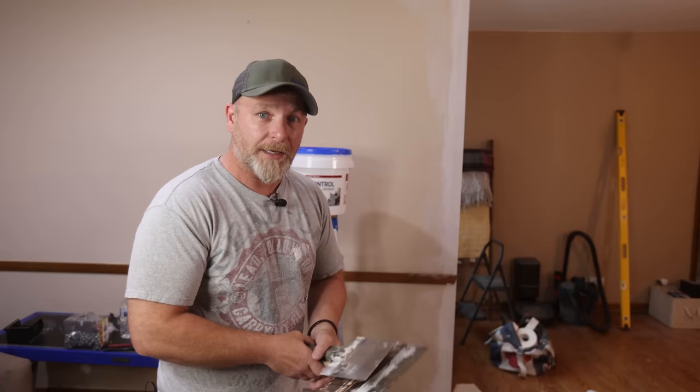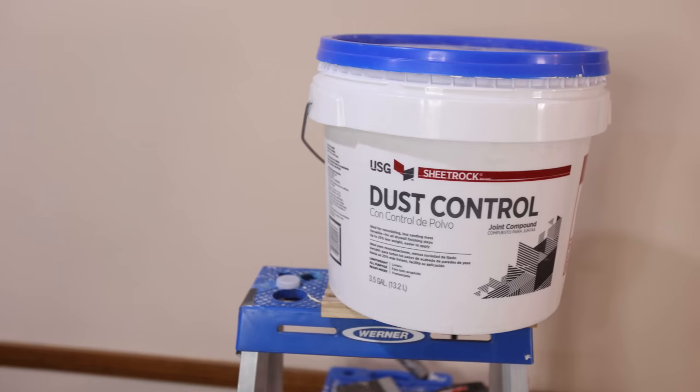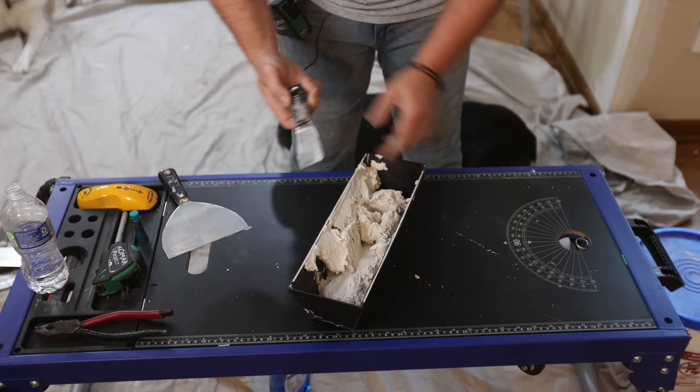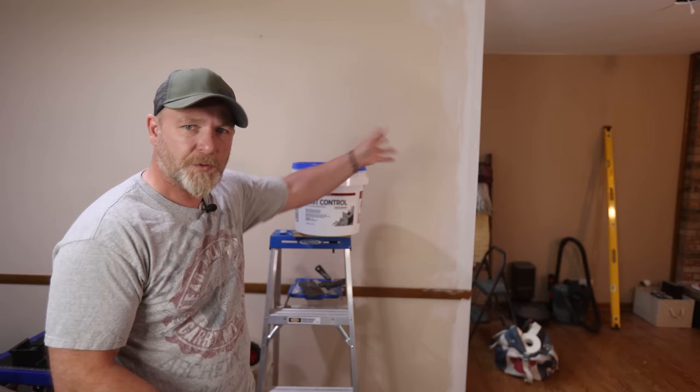You can pretty much use any kind of finishing joint compound for these last two coats — whatever is in your store, whatever is easiest for you. I always like to use Dust Control from Sheetrock. It's easy to work with and the best thing about it is it comes in a pre-mixed bucket. This is a three and a half gallon bucket that you can pick up at any hardware store. It also comes in bags, so for longer storage — if you want to keep bags around for two or three years — you can use the powder stuff. This pre-mixed version will last you probably a good year without going bad.